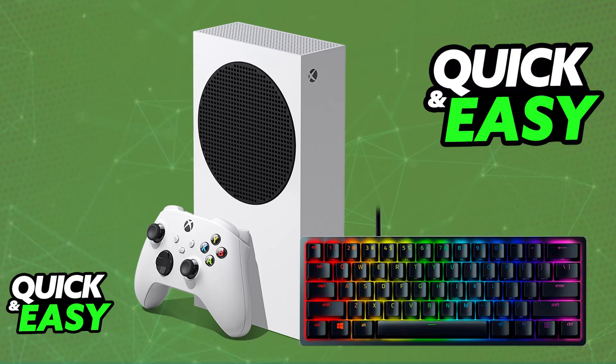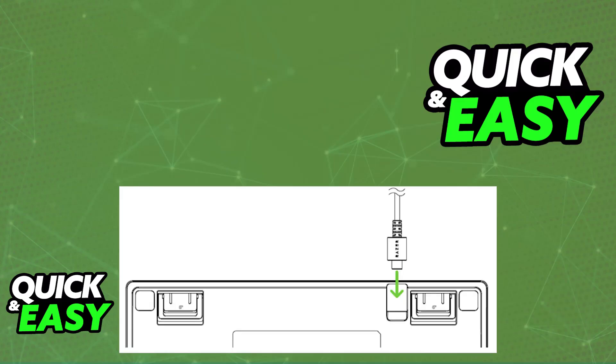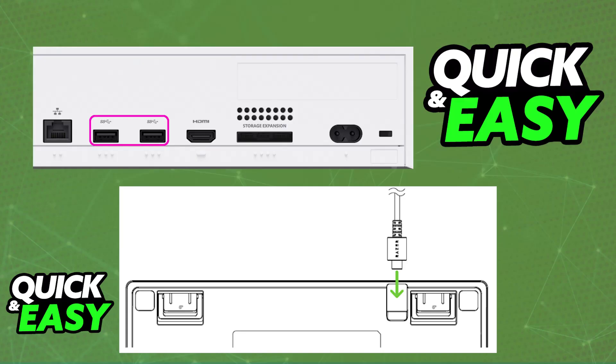All you have to do is unbox your Razer Huntsman Mini and plug a USB cable into it. Then plug the other end of the cable into the Xbox console. You can use a USB-C to USB-A cable, going from the keyboard into the console.